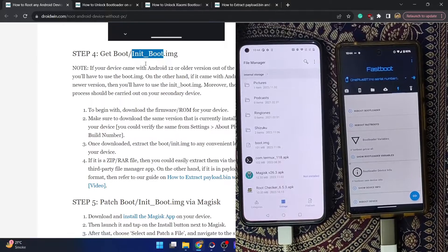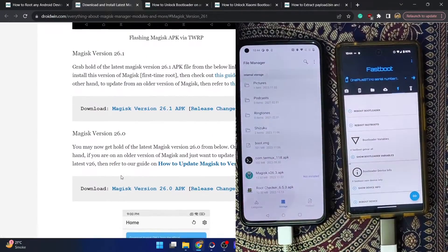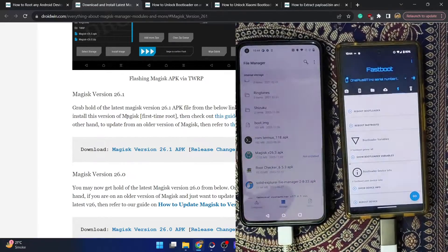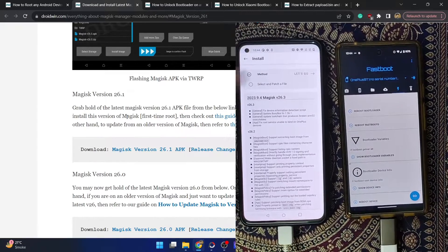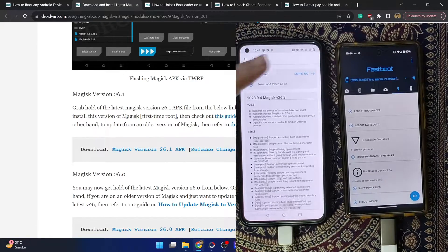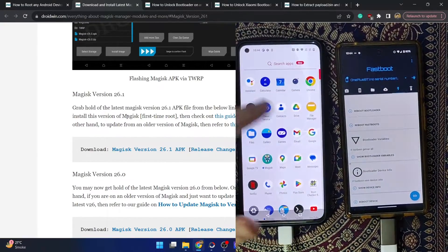Now download and install the Magisk app onto your main phone. You can get the latest APK from my guide or directly from the official GitHub. Once installed, open Magisk, tap 'Install' next to Magisk, select 'Select and Patch a File,' choose the stock boot.img file, then tap 'Let's Go.' Magisk will patch the boot.img file and place the patched file in the Downloads folder.